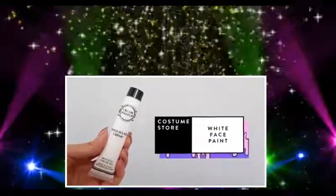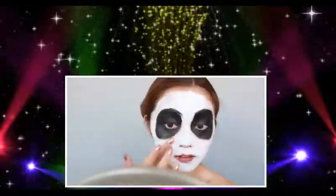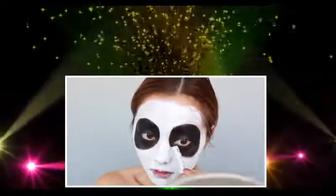Let's grab that face paint and with my fingers, I'm just going to start applying this onto my face. I tried using a brush with this but quickly found out that it applies best with your fingers. Now I'm just going to quickly touch up around the eyes to neaten that all up.